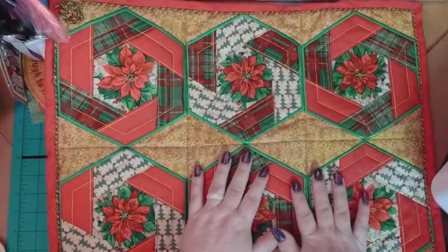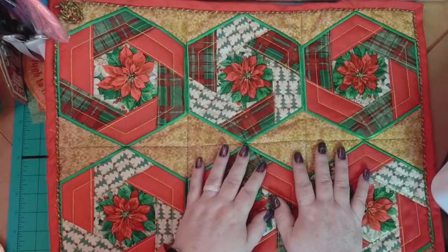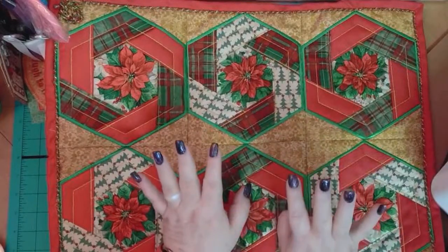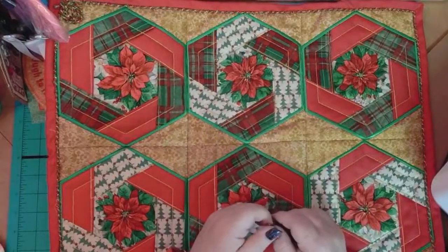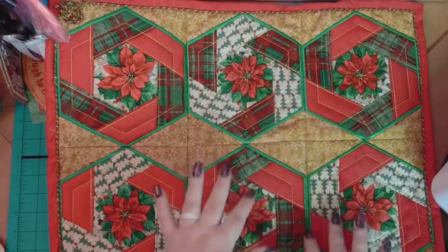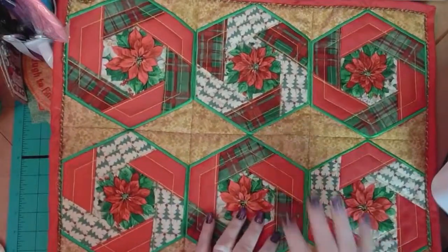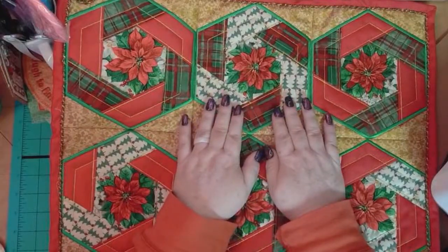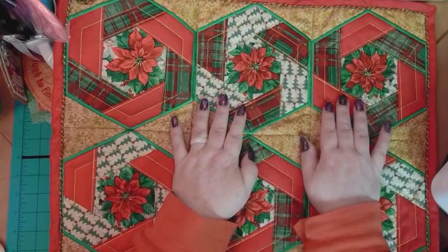All right, hey everybody and welcome back! My name is Sue and I'm from OML Embroidery. I'm going live a couple minutes early just to give everyone a minute or two. I don't do the music stuff, so we can have a little chat before we get started. This is what we're working on today, and I'm going to show you guys the trick to make it look like it was pieced all on the sewing machine.